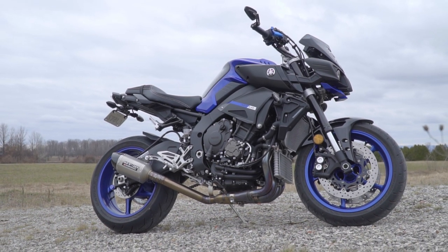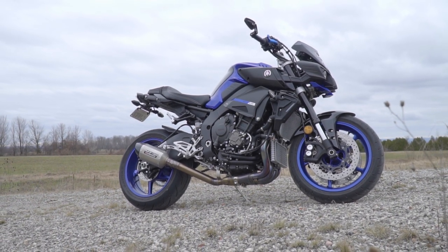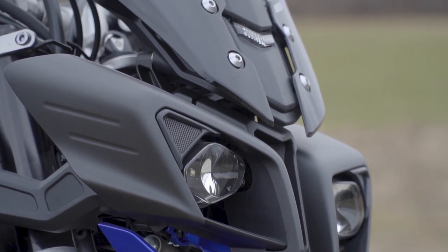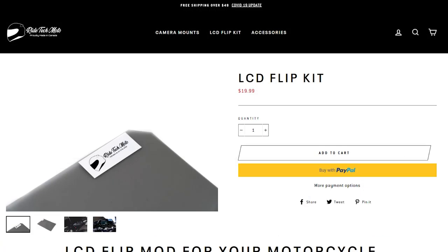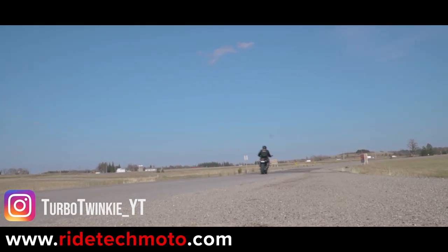Honestly, it was very difficult to find five things I disliked about this motorcycle. In the end, this is still the funnest and most stable naked bike I have ever ridden, and if I was to go back in time I would buy it again. Thank you guys so much for watching — check out Raitek Moto if you're looking to buy custom action camera mounts or LCD flipkits. Many other videos are coming out soon and we'll see you in the next one.